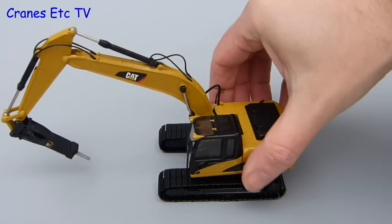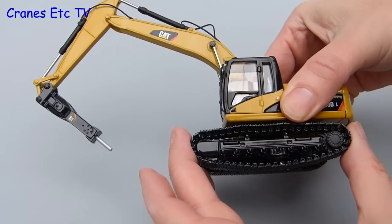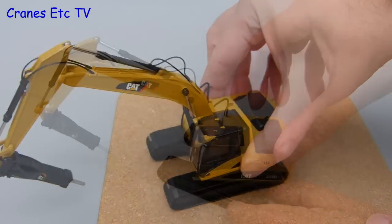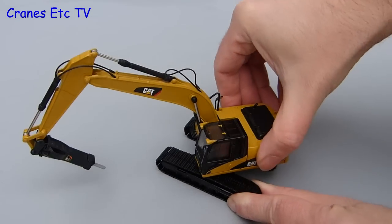Out on the test track the tracks won't bite on a smooth surface but they are very free rolling. They are spring loaded to keep the tension up, and if you try them out on some rough terrain then they work really well. It's also nice to spin round in circles, and that works well on the model too — it's smooth without any rocking.